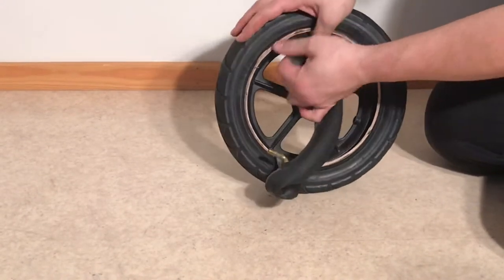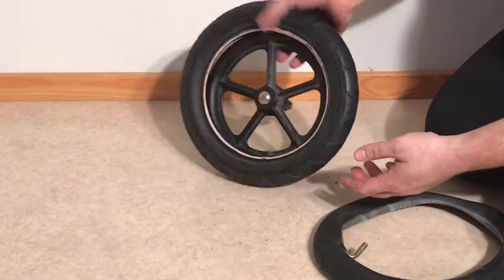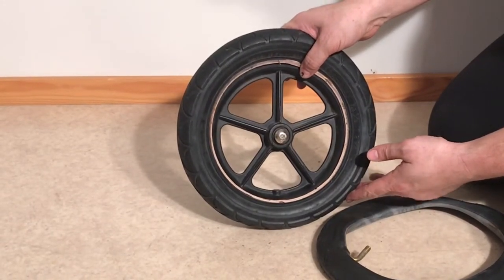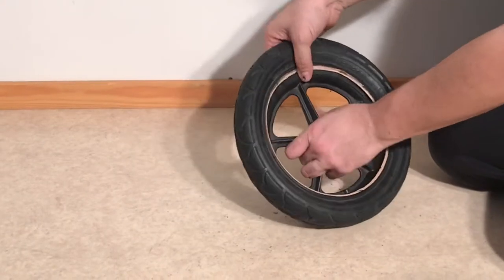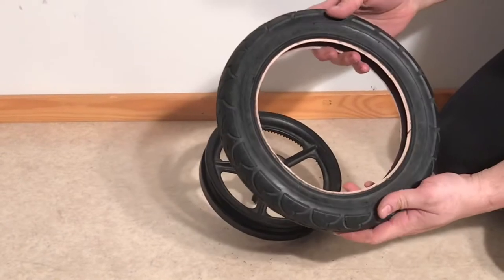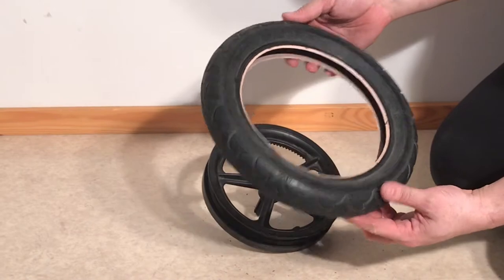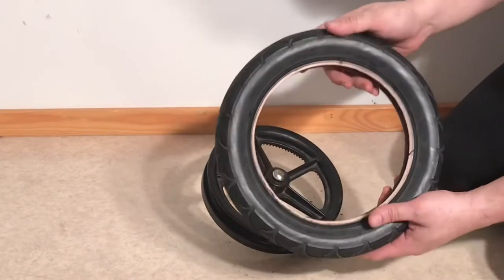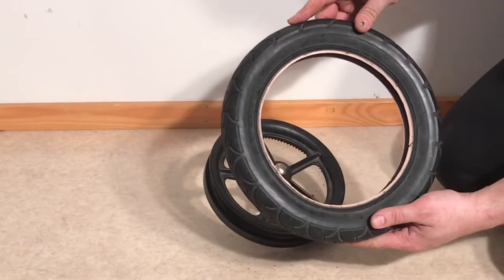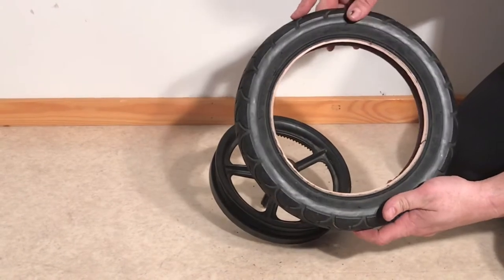Now if you're just replacing the inner tube, you do not have to watch the removal of the tire itself — you can leave it like this and fast forward the video to watch the end where we put a new inner tube in. If you need to replace the tire as well, just pull it up off the rim. The Bugaboo Chameleon 1 uses a tire that is size 12.5 x 2.25. Inner tubes should be roughly the same size, although if it's slightly larger and that's the only one you can find, there are ways of making it work.